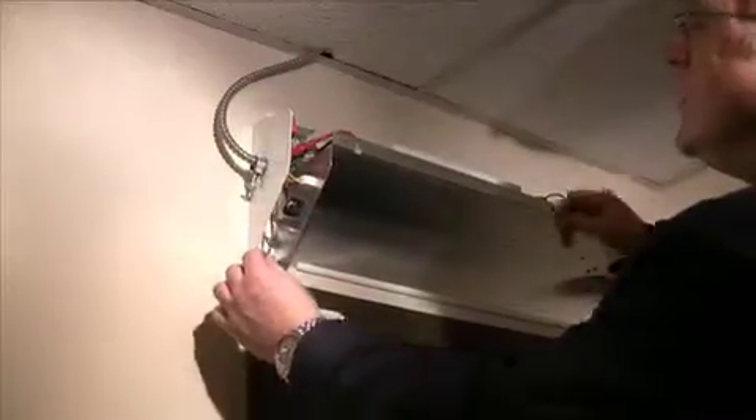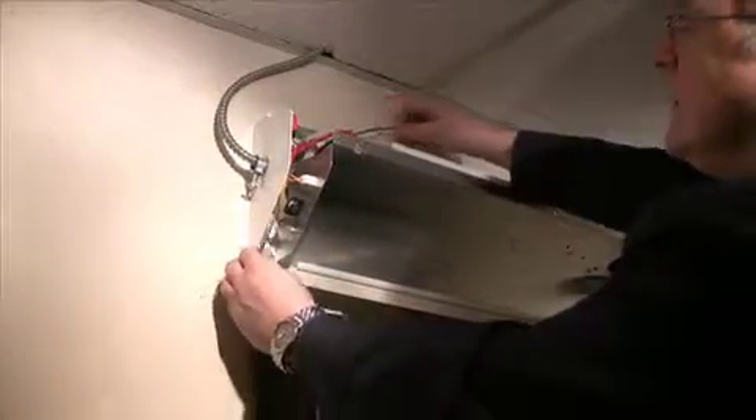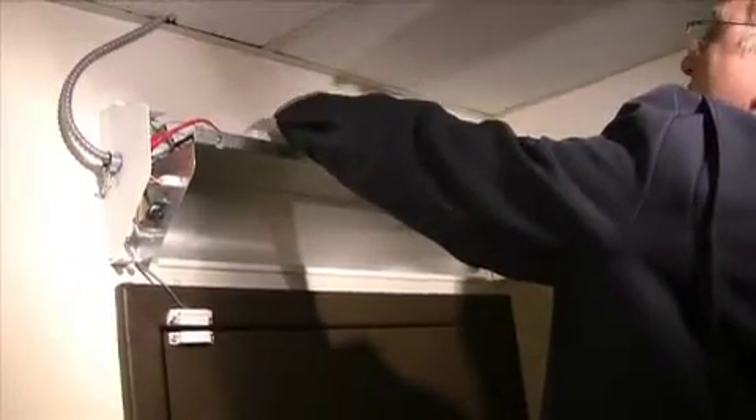Install the unit door contacts on both door and frame. This can be mounted either side of the disinfection unit. Upon door opening, pull any remaining wires back inside the unit to remove any excess wire outside the unit.